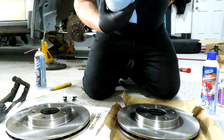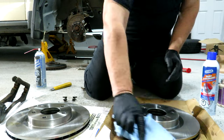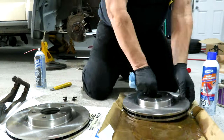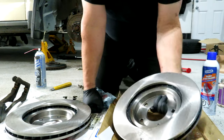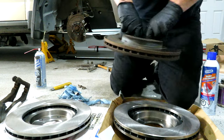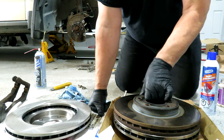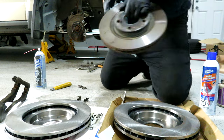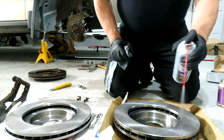We're going to take a cloth — I'm wearing gloves now just to try and keep any dirty hand oils off of them. You may have to do this a couple times. One thing you should also do is check that you got the right parts. I'm going to lay my old rotor gently on top and make sure they're the same diameter — which they are. And it appears the bolt holes line up too, which we're going to find out in a second when we put it back on.